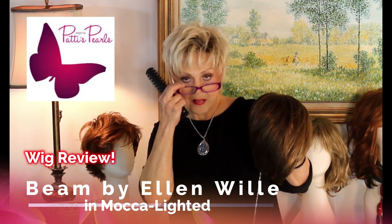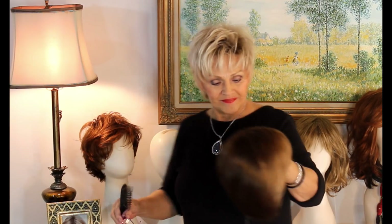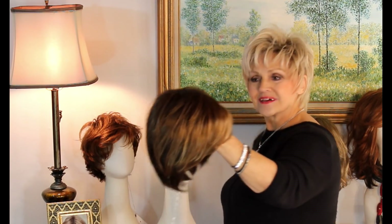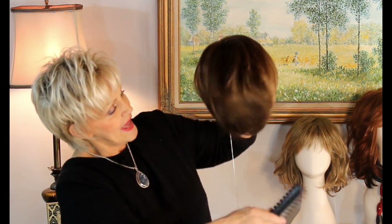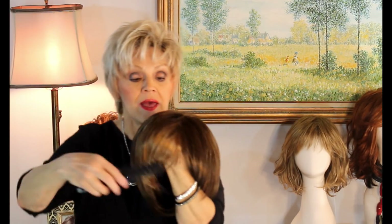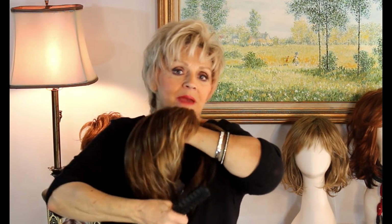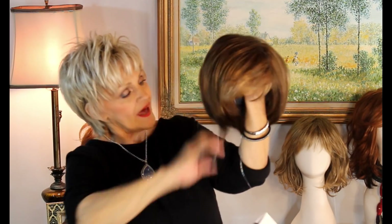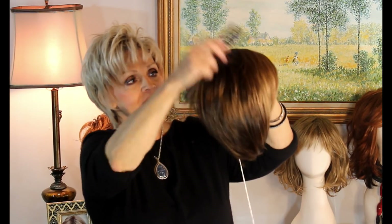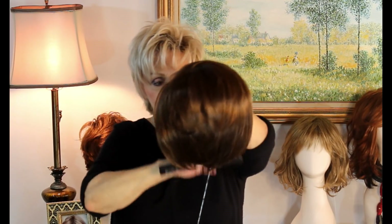Ellen Lila Bean — B-E-A-M. She's a darling little pixie with little soft layers, face framing, and the bangs are around three and a half and the nape is two. In here you get your six-inch sides, it's five up here, and it's all kind of layered and softly blended.